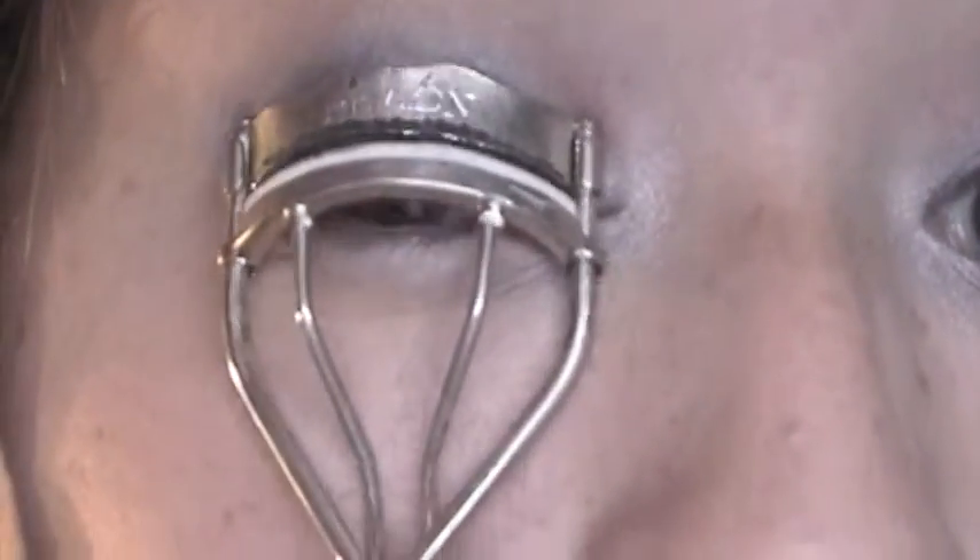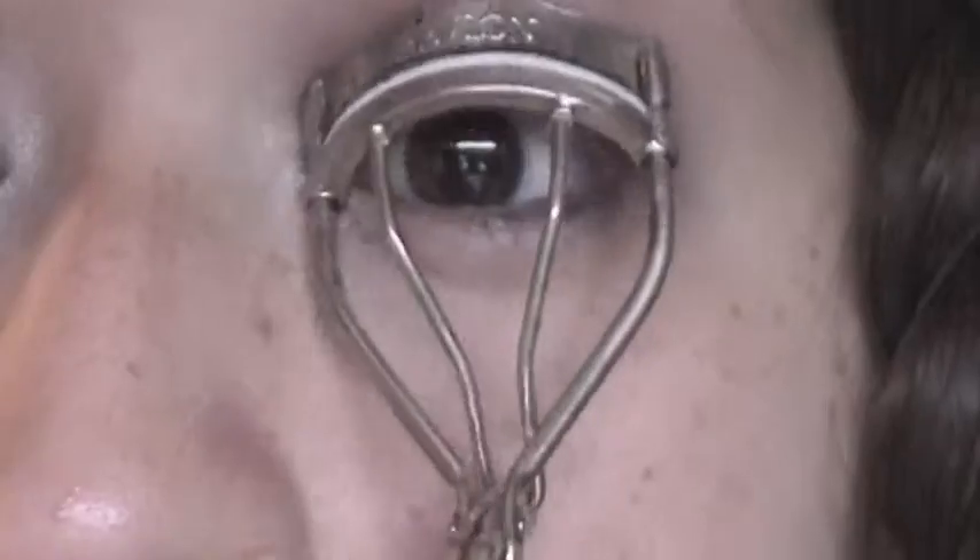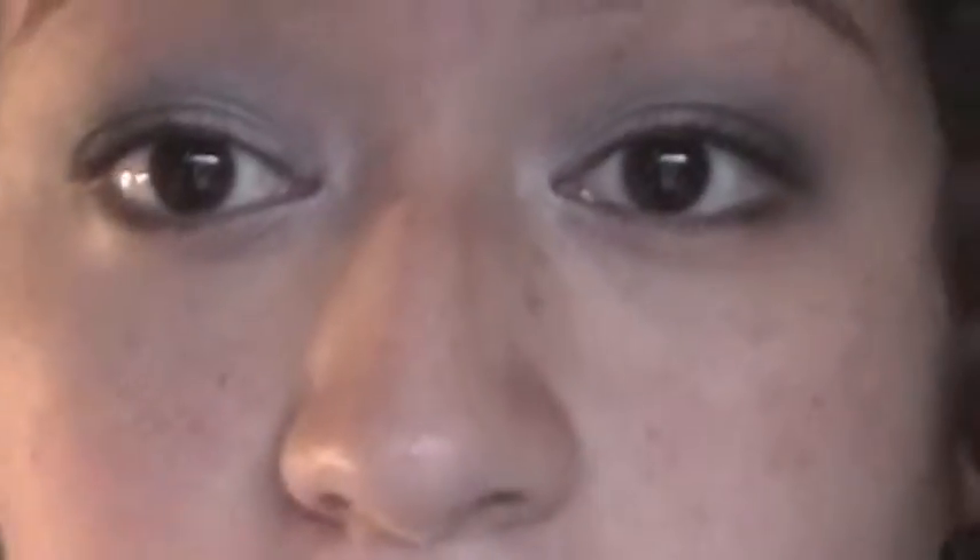With an eyeliner pencil, we're going to line our waterline. With our eyelash curler, we're going to curl our eyelashes. Then with our mascara — I'm using Lash Blast by Cover Girl — I'm going to coat my lashes one time.